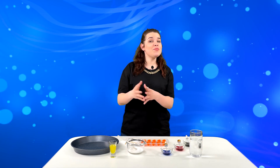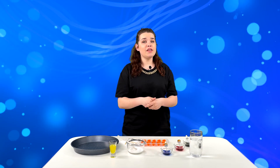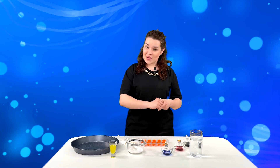Hi friends! You're watching the Jolly Battle Science Experiments show! Today we will do an amazing experiment with the most common items like vinegar, soda, and liquid hand soap. Let's see what happens.